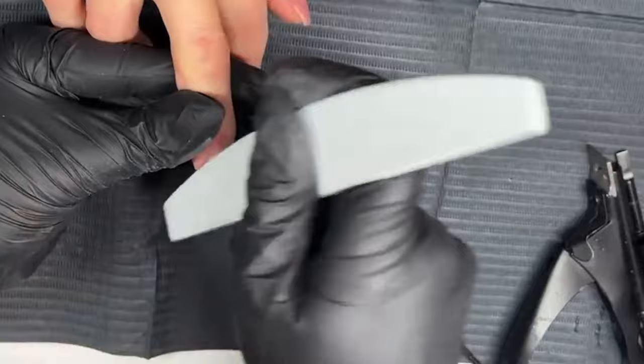One of the most satisfying things about extensions is actually painting them. You don't want to be ruining that by putting lines or dents in from a file. Smoothing the shine off with a buffer and then painting them — oh, it's lovely.